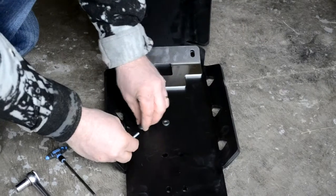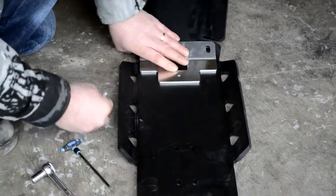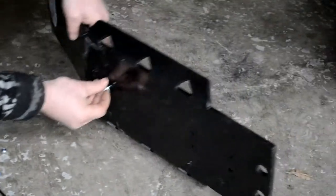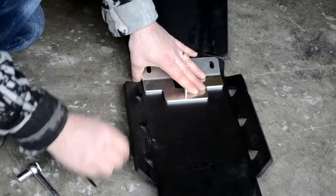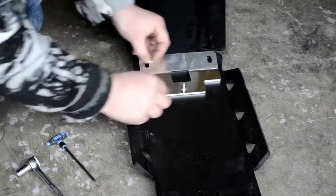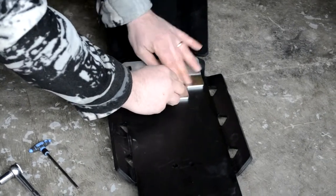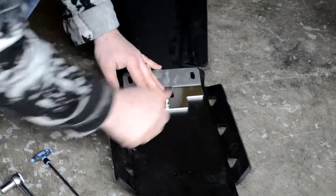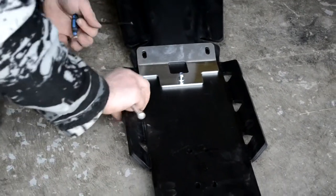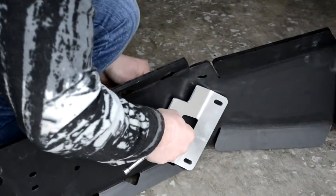We'll just put the conical washer on the bolt, and then that goes through from the underside, and then through the hole in the bracket. We've got the washer on, and then the nylon nut. And then we'll use our 10 millimeter socket along with our allen key to tighten that up.